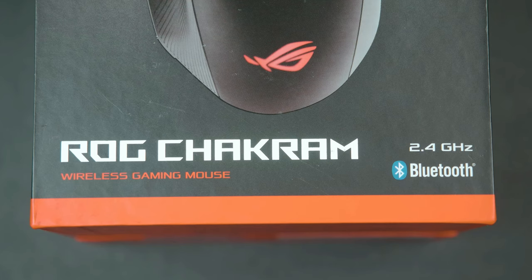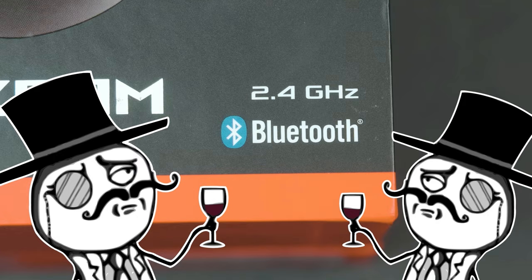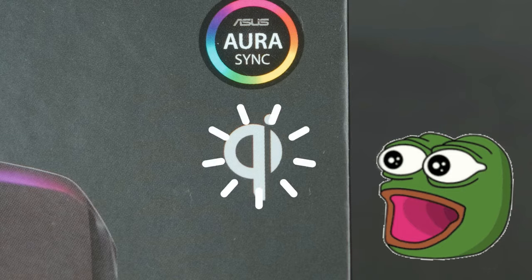Today we're looking at the ASUS ROG TrackRun Wireless Gaming Mouse, ASUS's response to the G502 and the Razer Basilisk, with added versatility of being wired, wireless, wireless with Bluetooth, as well as being able to be charged wirelessly with Qi chargers.